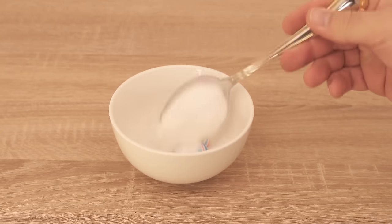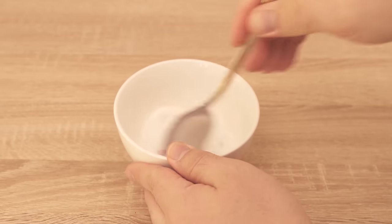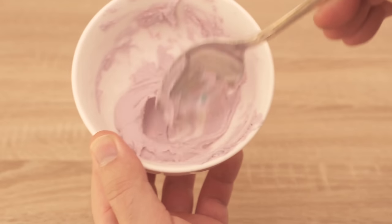Add about a tablespoon of baking soda to the toothpaste and mix everything together. In the end you should have a paste like this, because that's exactly what we need to apply to the sanitary napkin.